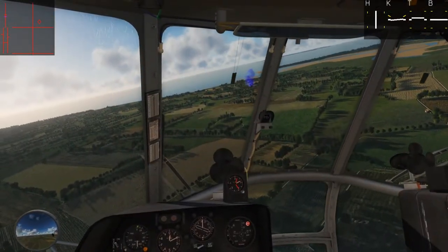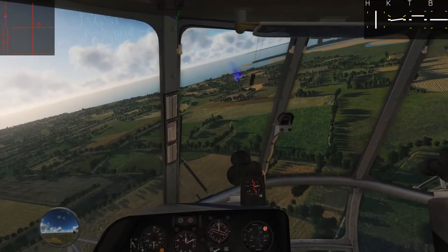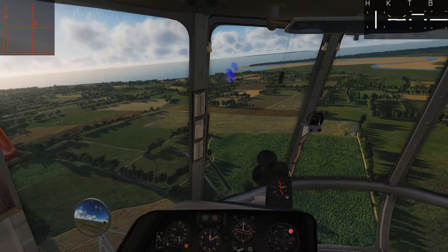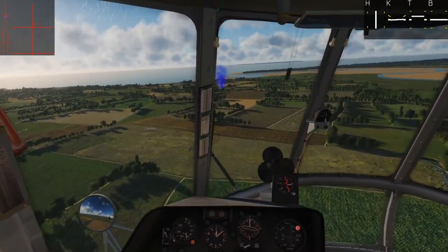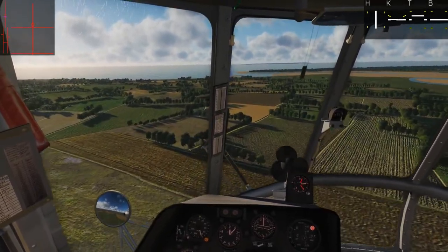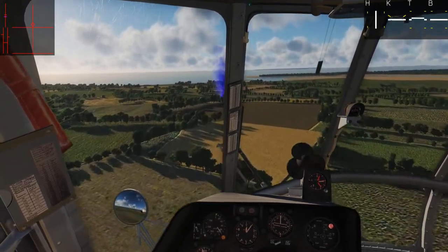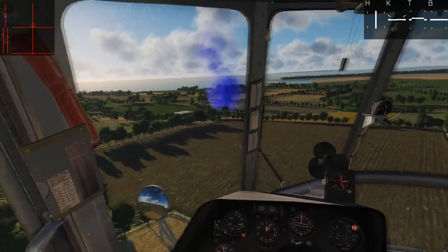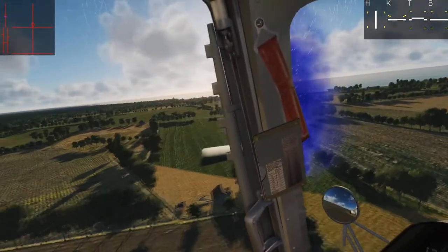So what we're going to do is start with a flyby of the landing zone and have a look. Normally we would land into the wind, whatever direction that might be, and that would determine our type of landing. But today there's no wind, so we can do whatever the terrain allows for. If we fly over here, there is a landing pad just up there to the left of the smoke. It looks like our best approach is going to be from across that field.